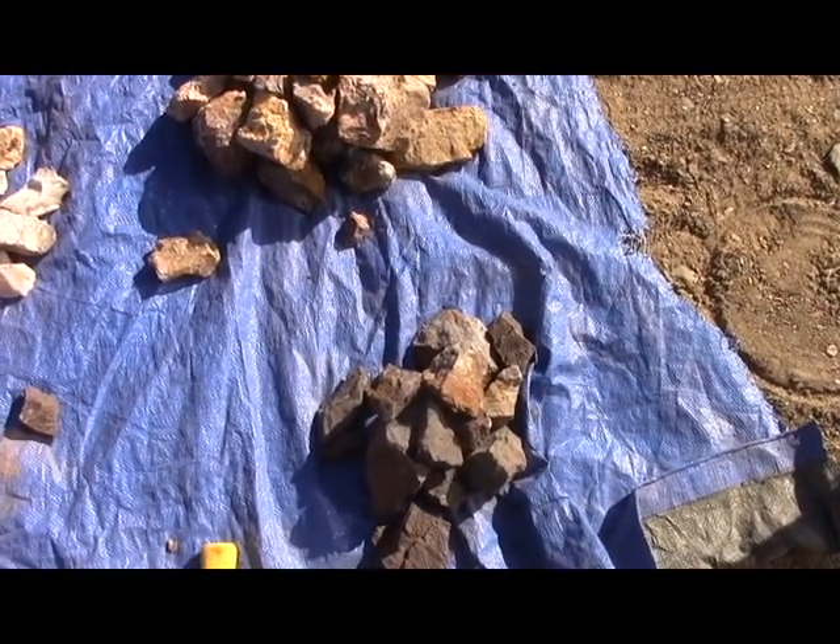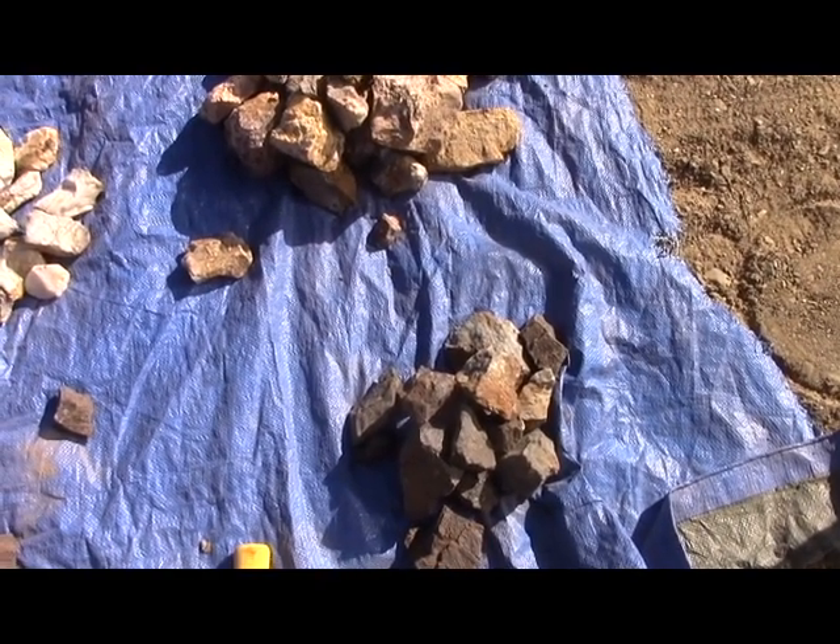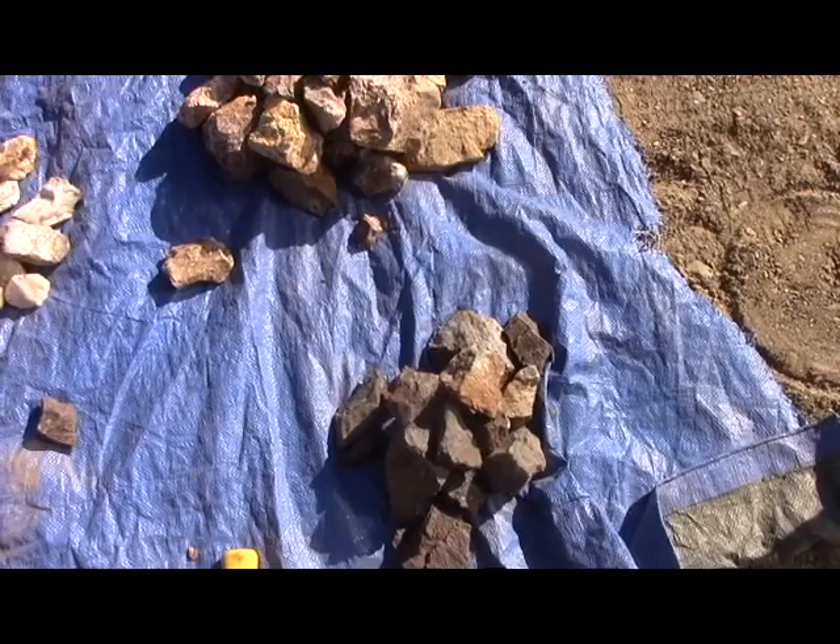This looks like it's basically dark quartz with lots of pyrites disseminated through it. That would be my guess for the high grade. We shall see.